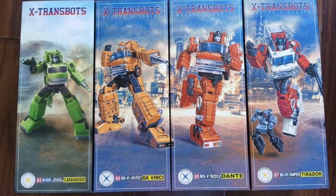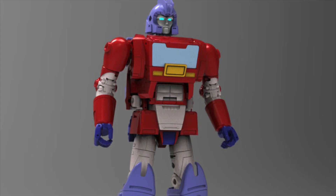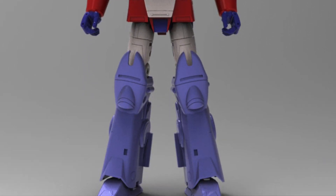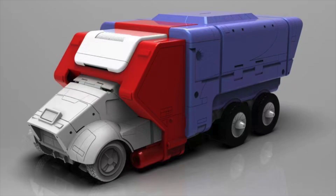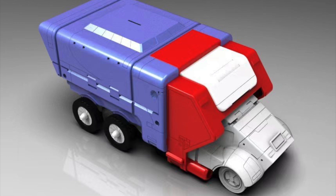Here is the packaging box art for the upcoming X-Transbots MX-39 Origo. We all know that this is basically a repaint and slight remold of their Luck. Here is the alt mode, which can be inserted into a trailer — a pretty cool gimmick. And because of this gimmick, it does now kind of represent or look like the cartoon.